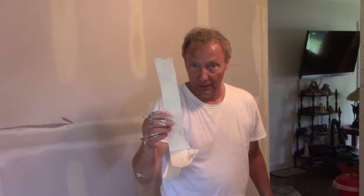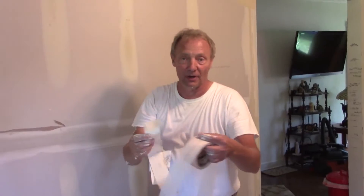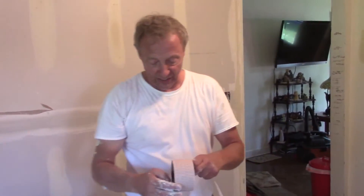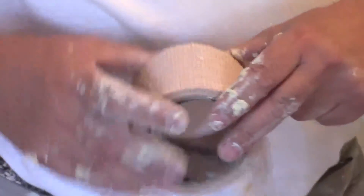When I have drywall meet plaster, I do not want to use paper tape, because it just rots. It gets trapped between two moisture barriers and the paper just falls apart and rots.